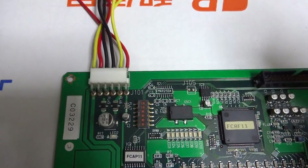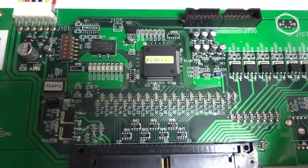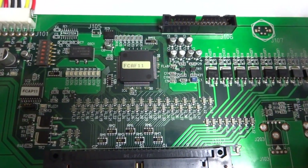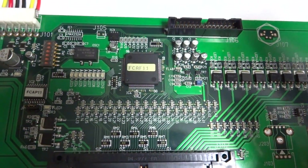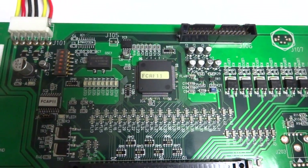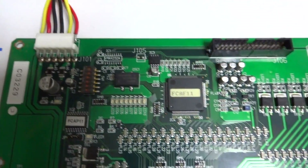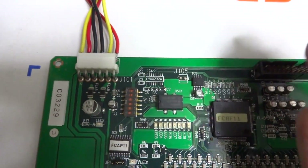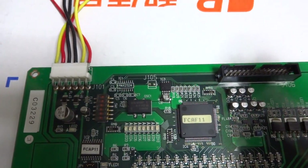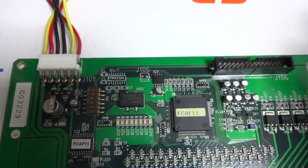The reason Sega comes into play is that this JVS board can also be used with the Sega Naomi — it's essential for games like Gun Survivor and a few others on that hardware. So it can be used on the Naomi, but you have to make sure you get the power right, and using the 246 power supply with a Naomi makes things more complicated.